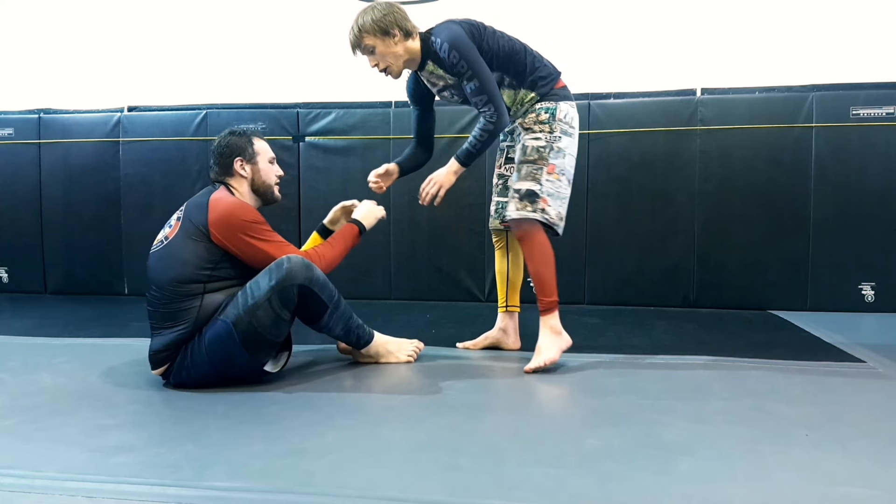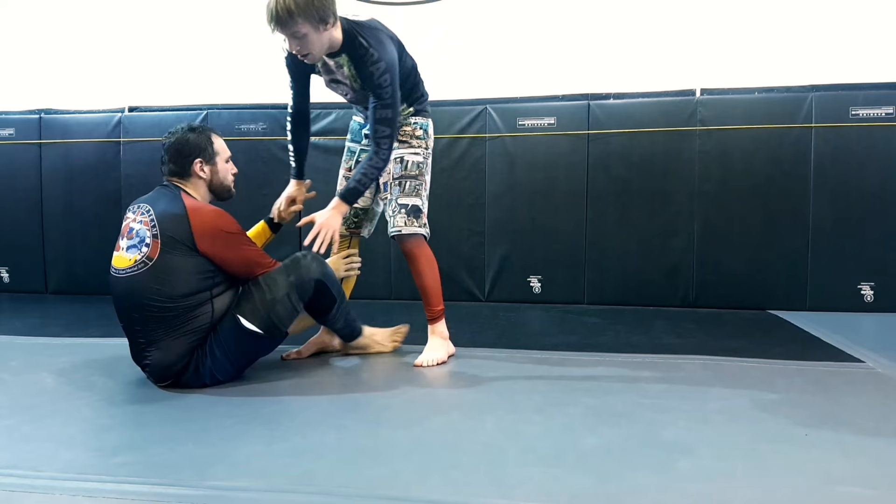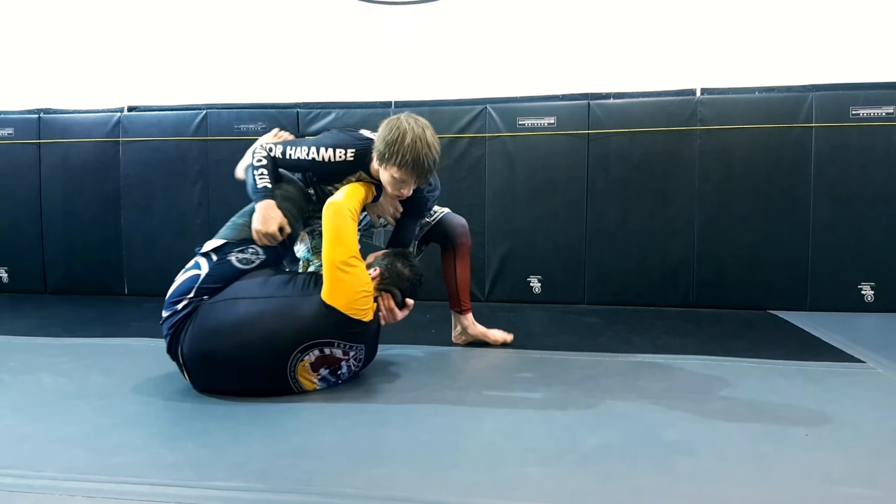Whenever you're dealing with leg locks, you have to find a way to isolate the two legs — keep them separated — so that we're going to be effective with finishing the submission.